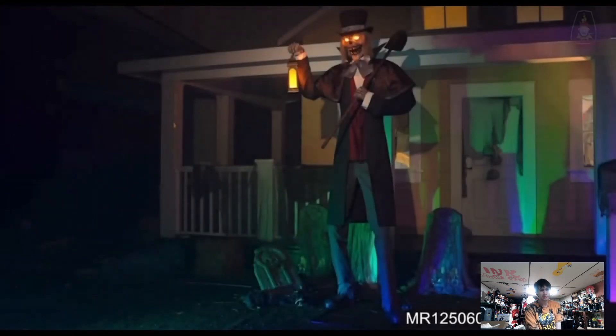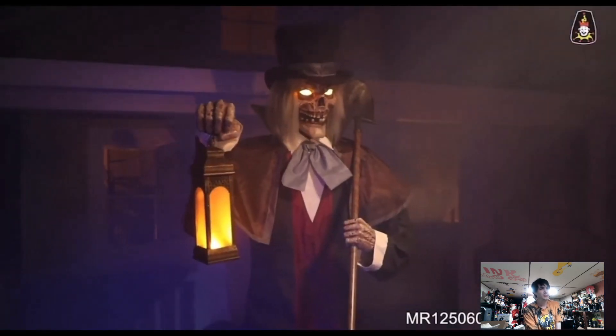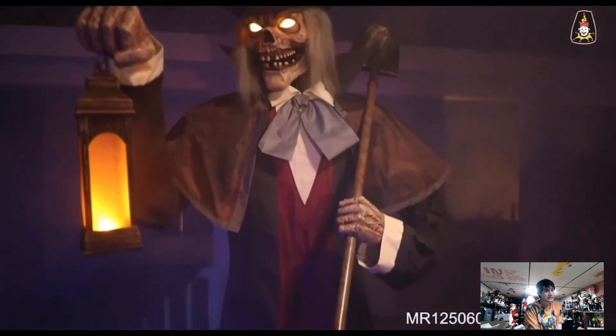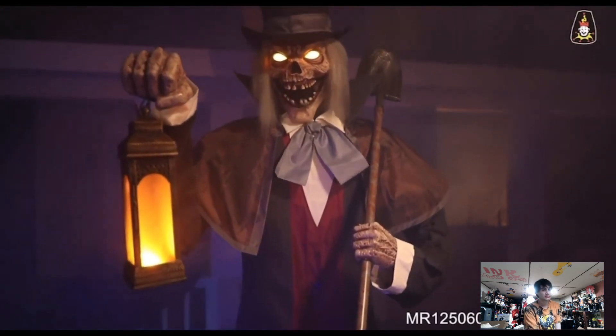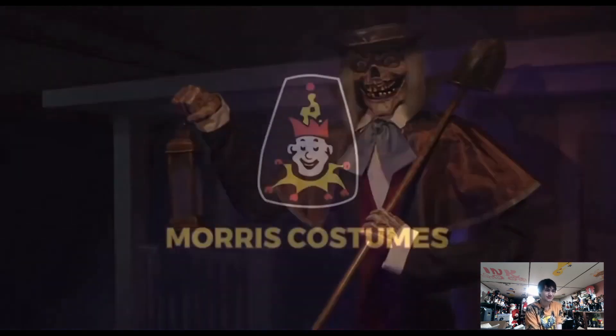Graveyard host. He's pretty cool, but he only has head movement. I feel like he could do a little more. [Audio clip]: 'Once we've risen the dead, they're gonna raise the roof off this party.' He looks cool though.